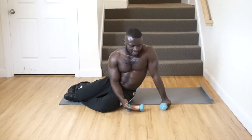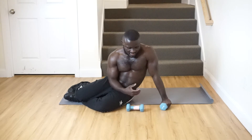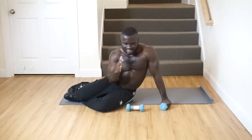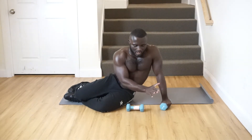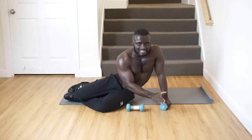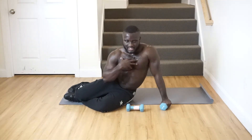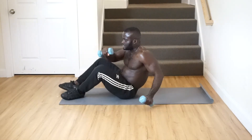Next exercise for abs is going to be dumbbell sit-ups, but we're doing half range of motion — so not the full sit-up all the way up and down. We just go halfway up and halfway down so your back doesn't touch the floor and your chest doesn't touch your knees.